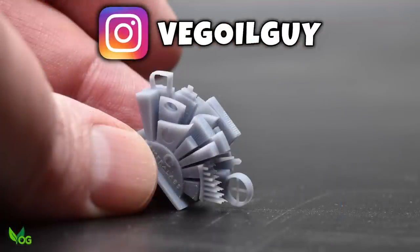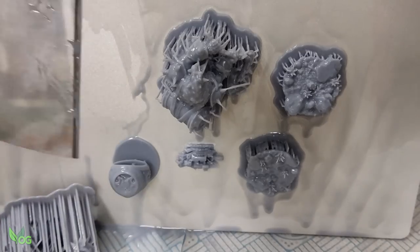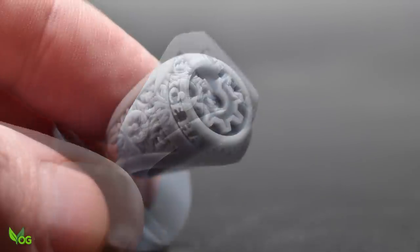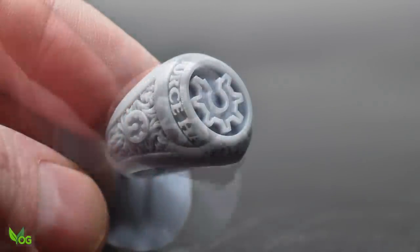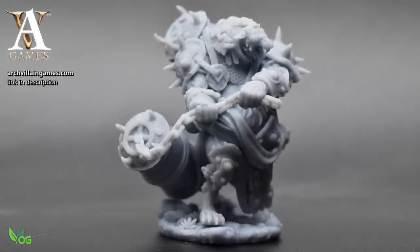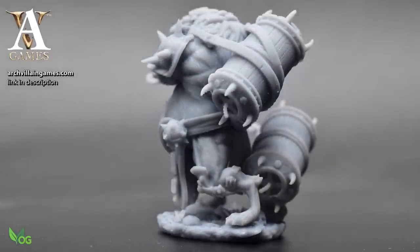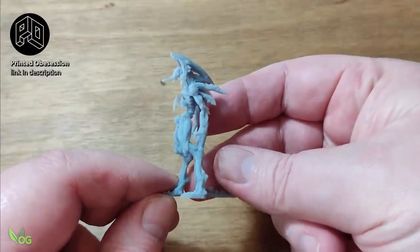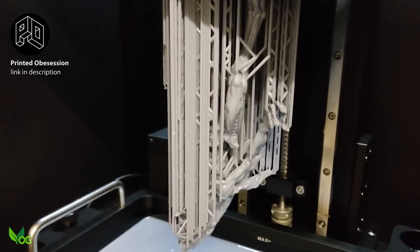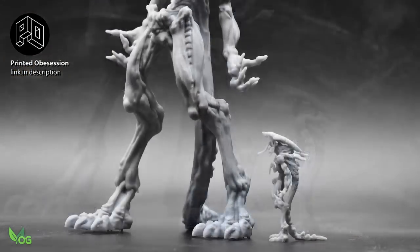The prints came out well, adhering without issues to the plate. Small prints are quicker to do than tall prints, so that was my preference, and details shone through as well as you'd expect from a 50 micron printer. I loved this miniature by Printed Obsession and for the fun of it decided to scale it up. I cocked up a couple of supports, but it came out brilliantly.